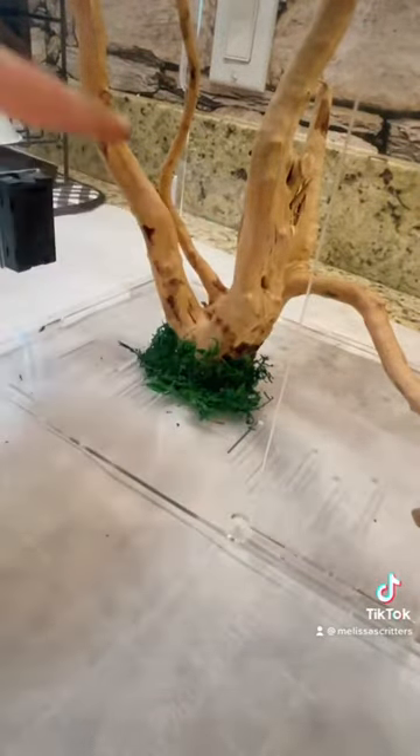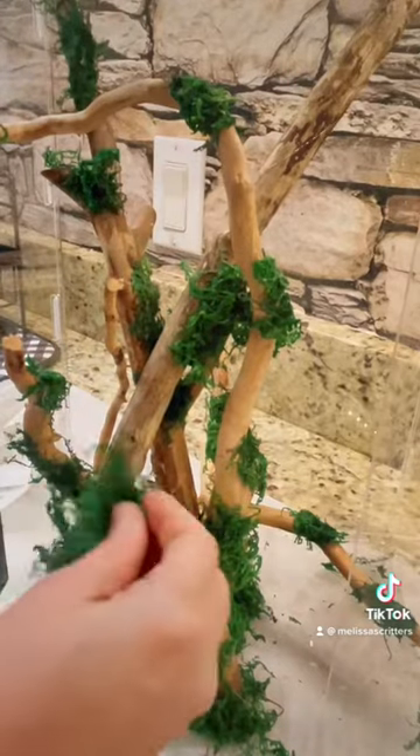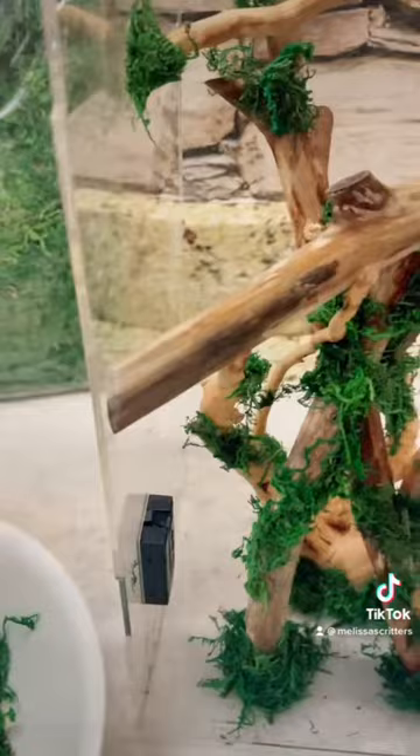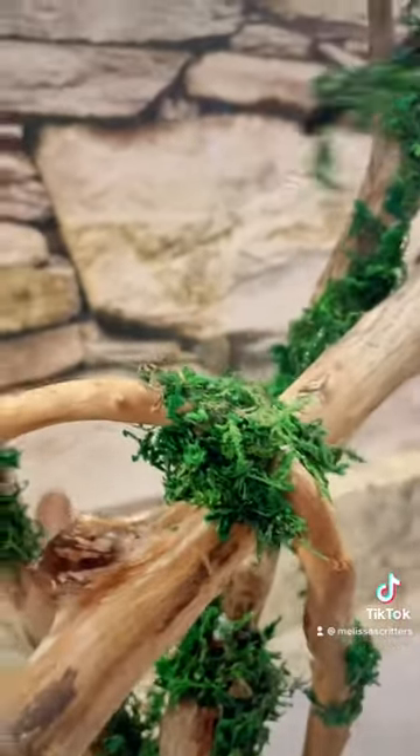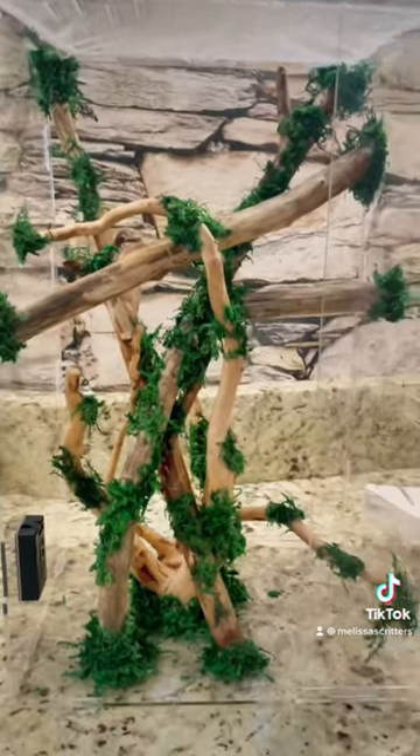So I am just gonna put moss all over this driftwood and put the other wood pieces in and just have fun with it. Here is the finished product — I have my mesh on top and I have all the sticks right where I want them to be, and the moss, and now we're ready to put in the flowers.